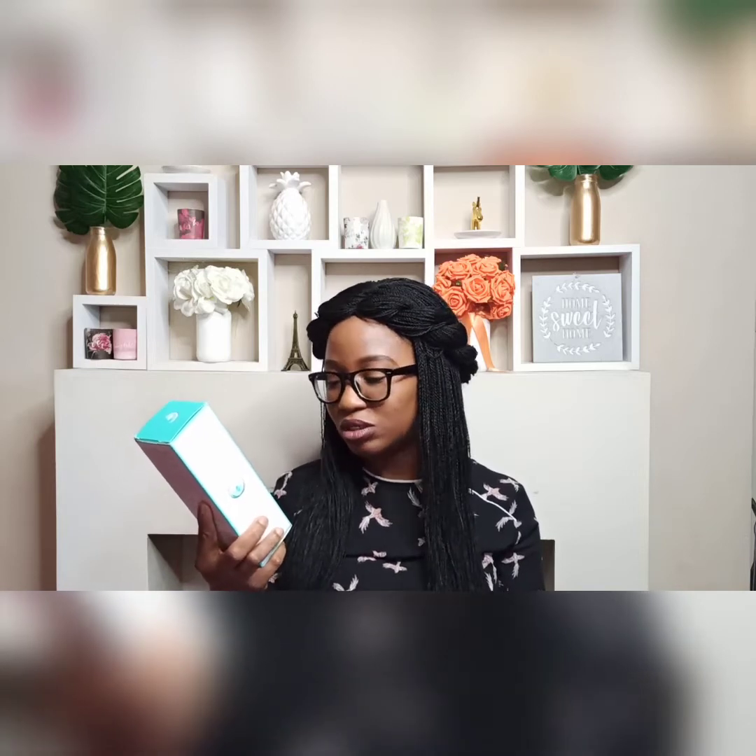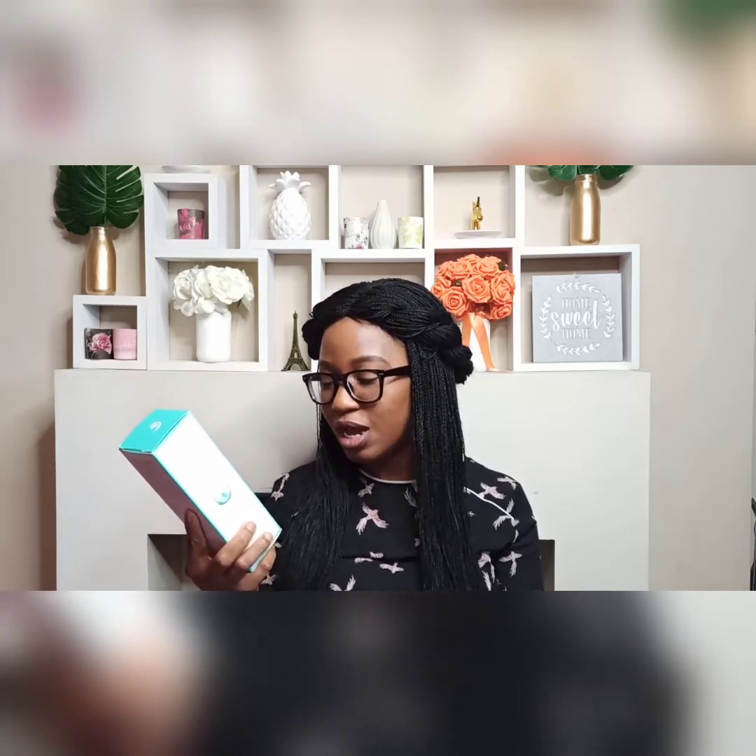It's the Lacura hot cloth cleanser. It comes with a muslin cloth and gently cleanses and exfoliates to leave skin feeling smooth and soft. It's for all skin types, it's dermatologically tested, vegan friendly, and it's a skincare product with cocoa butter, eucalyptus oil, and extracts of chamomile, rosemary, and white tea. It comes in a 200ml container, is cruelty free, and the muslin cloth is described as 100% cotton.